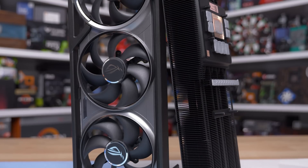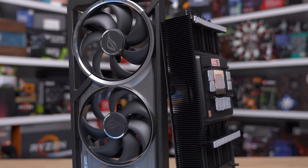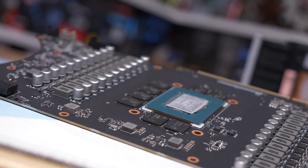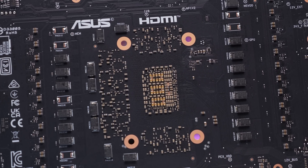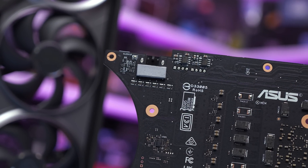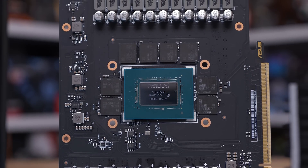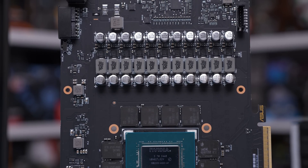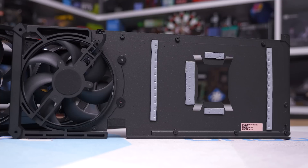Attached to the vapor chamber are aluminium blocks that help take up space between the chamber and memory chips, reducing thermal pad thickness for excellent memory cooling. The Astral uses a phase-change thermal pad on the GPU die, which is meant to last longer than traditional thermal paste and provide better gap filling. It is a one-time use product — if you remove the cooler, you'll need to replace it. I used Thermal Grizzly Hydronaut as a replacement and found performance was identical. The backplate weighs 355 grams and features thermal pads designed to minimize trapped heat behind the VRM components and memory chips.